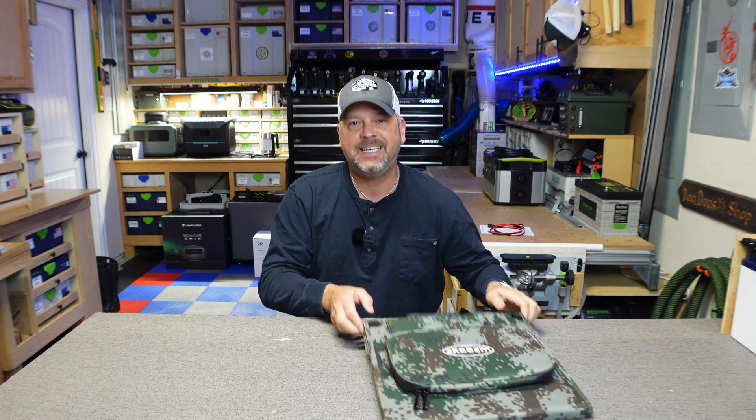Hey friends, welcome back to the channel. I am Brian and today we're going to be going over a very small and compact solar panel from ZKeysum.